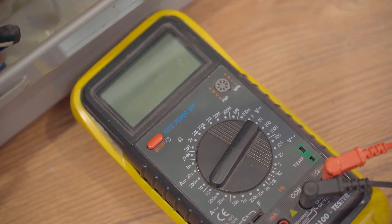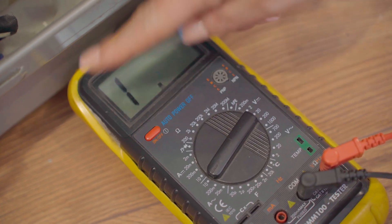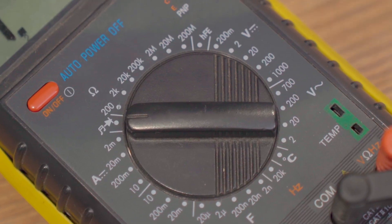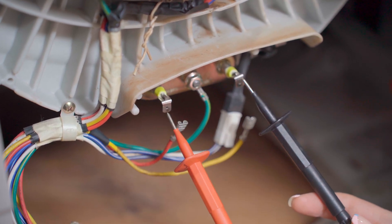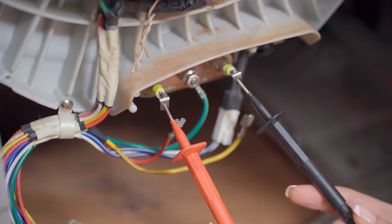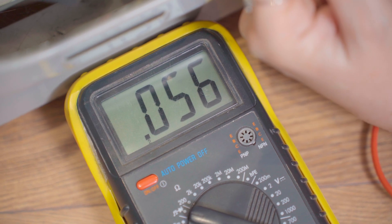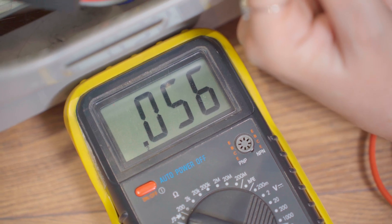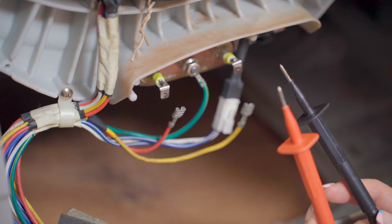To test with the multimeter, set it to the continuity setting, also known as the beeper setting. Then stick your two prongs onto the tags. If the multimeter beeps, it means that the element is working fine. If the multimeter doesn't beep, however, it means that the element is faulty and needs to be replaced.